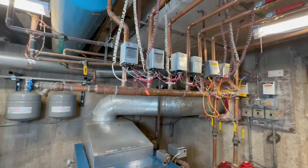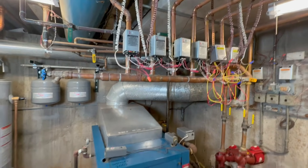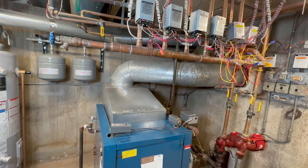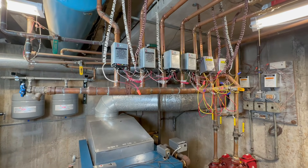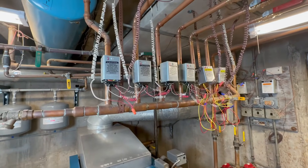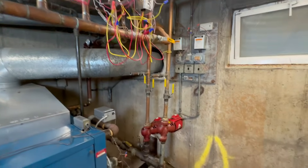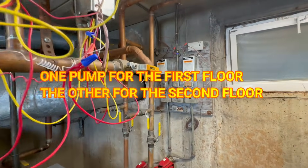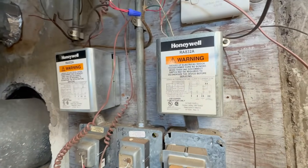This is not a no-heat call, this is a too-much-heat service call. This is a 400,000 BTU boiler that controls 12 apartments — six on the first floor and six on the second floor. These are the zone valves for the first floor, and we have two pumps, one for each building. What controls the pump is the Honeywell relay R8832A.